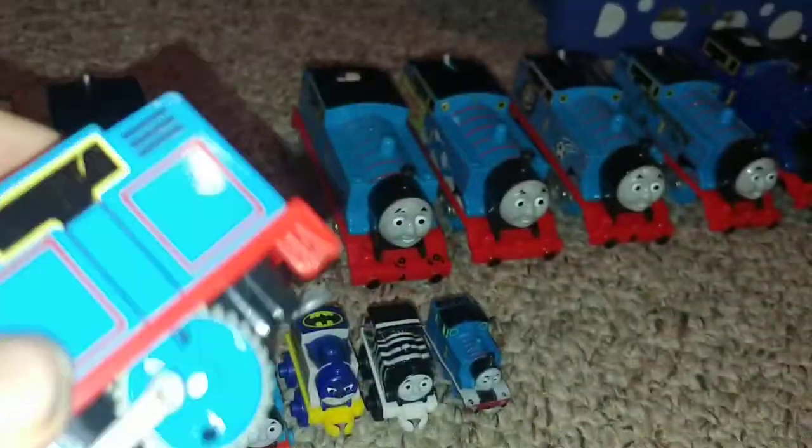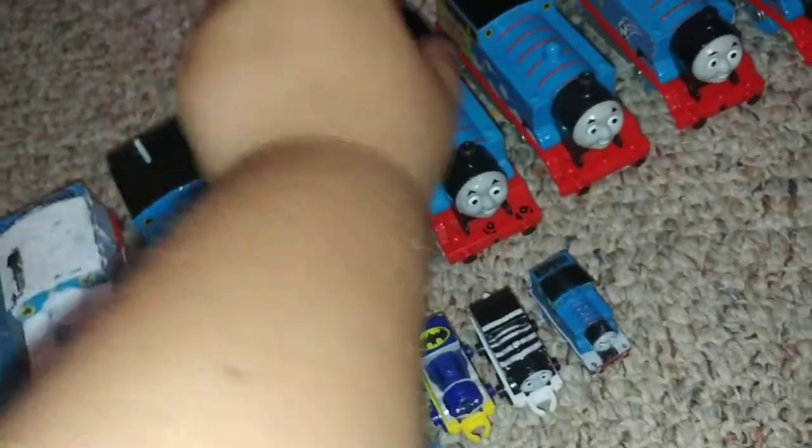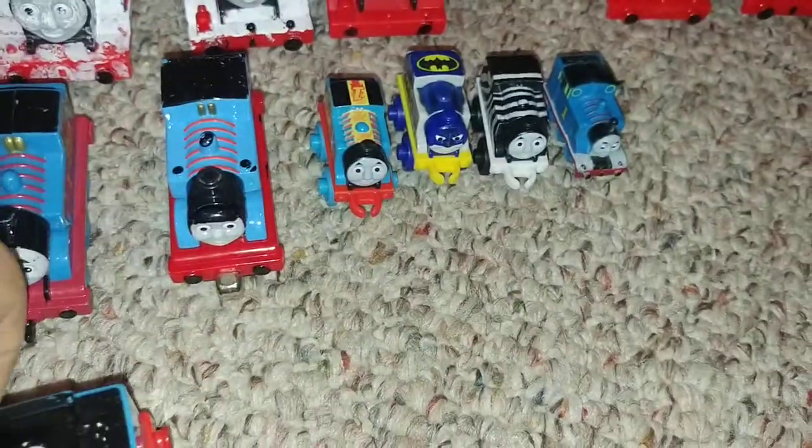Here's a new talking Thomas — these new ones don't need anything to touch them to talk. They also make a stop noise. Here's another remote control Thomas; there's a huge switch with a button that makes him go and stop. I have no idea where it is — it's in this huge pile.